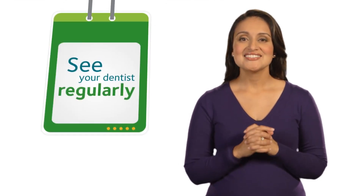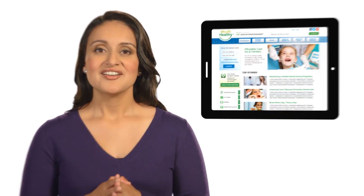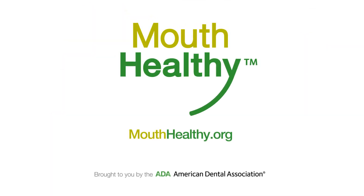Brush twice a day, floss once a day, and see your dentist regularly. To learn more about taking care of your teeth and gums, visit MouthHealthy.org.